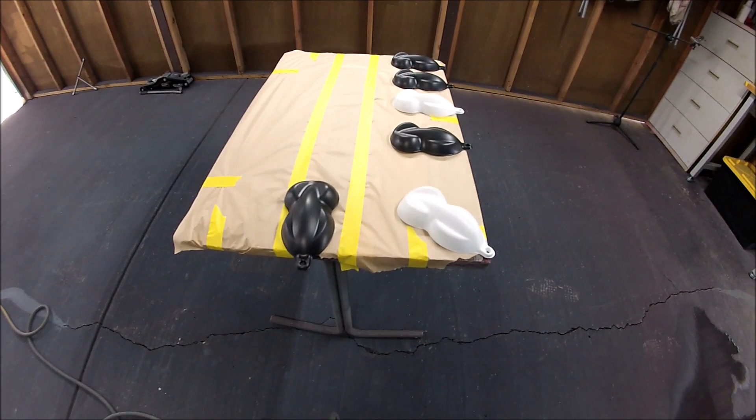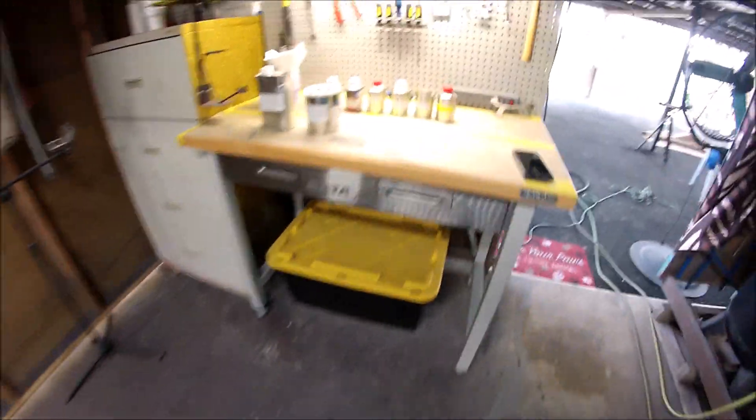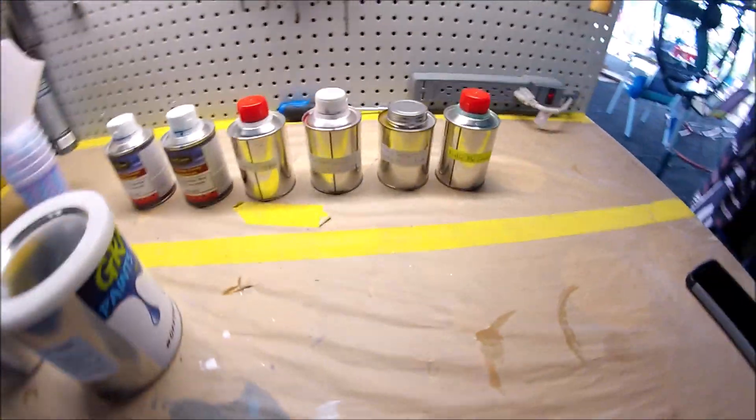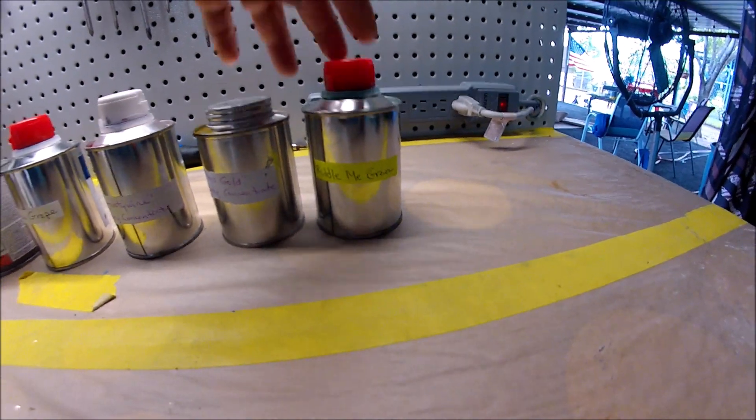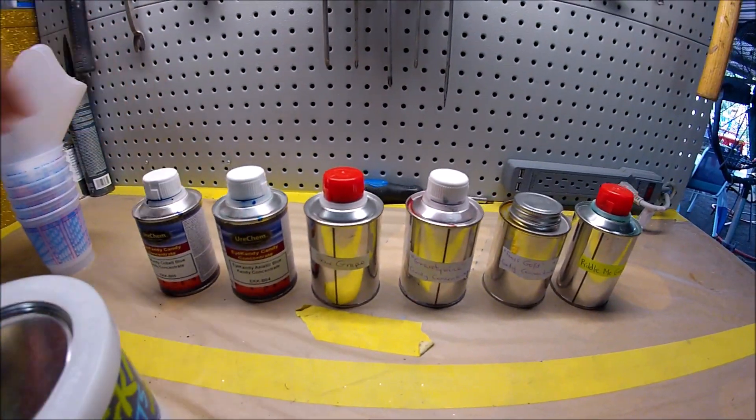Hello guys and welcome back to my channel. In this video I'm going to be painting some speed shapes and I'm going to be painting them candy. I'm going to use six different colored candies — I got four of them from Grand 7 and two of them from Urichem.